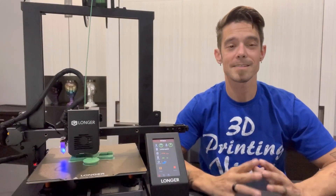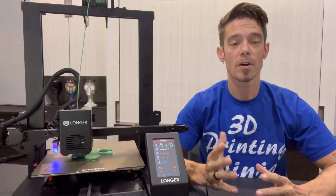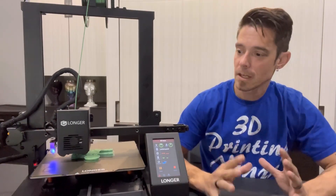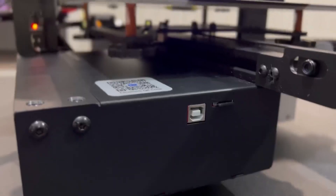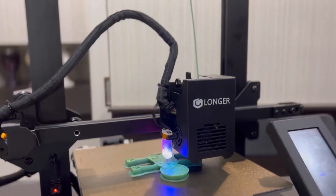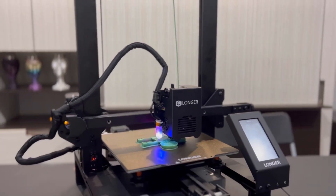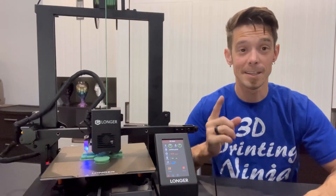So there you have it — some of the features and highlights of this great printer, which I am really impressed with. Everything from the bed leveling feature, to the direct drive, to the dual cooling fans, the belt adjustment, the full LCD color, and the silent board — this printer is chock-full of awesome upgrades right out of the box.